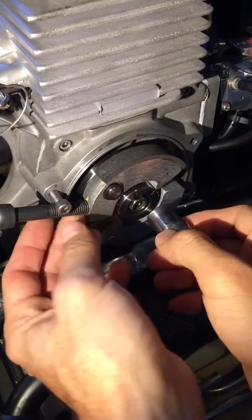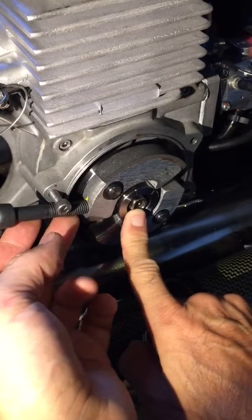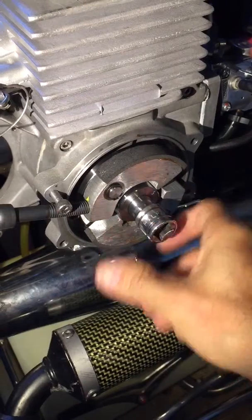This way all the forces are localized here. This is strong enough to take that force. I only torque this up to 25 Nm according to the Rost manual, and that gives you plenty of leverage to get this tightened and loosened.